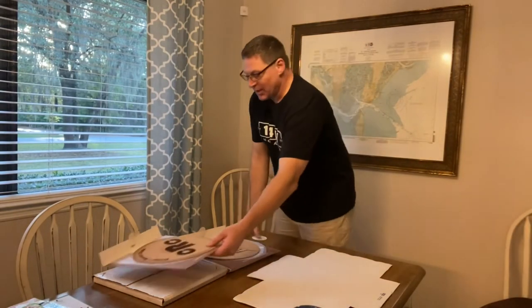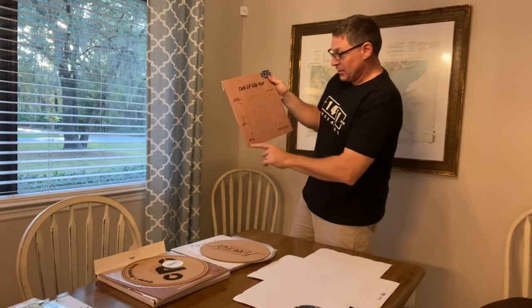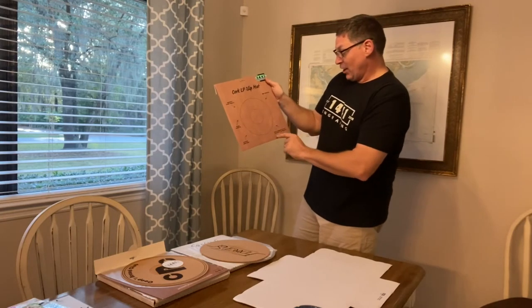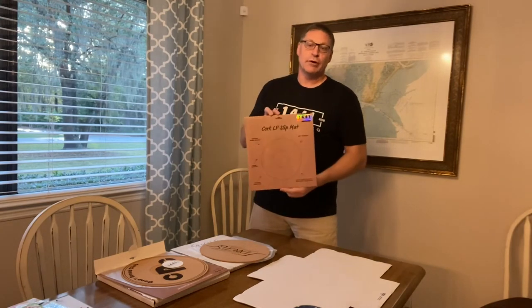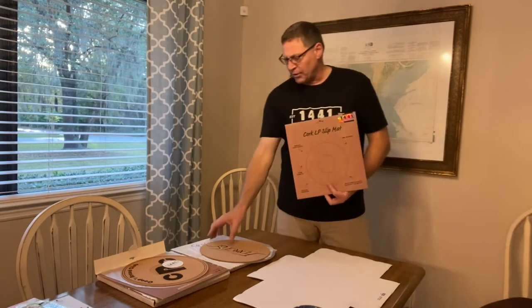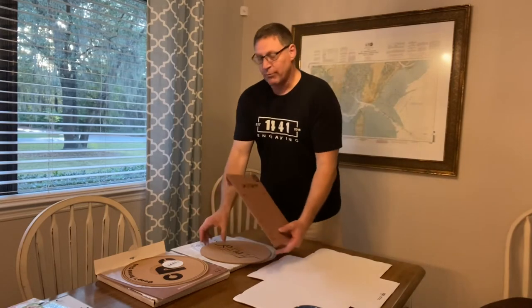Some of you guys might be saying, what's the advantage to a cork record mat? Well, it improves sound quality, it's 300 millimeters in diameter, reduces vibrations, three millimeter thickness, and helps eliminate static electricity on your record. That's what the product is claiming. I haven't had any complaints from clients. I've done some research online and some people say cork mats come up with the record, but these don't do that — they sit pretty flush and improve the performance of your record player.